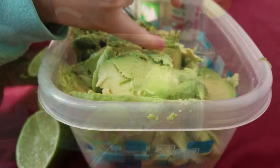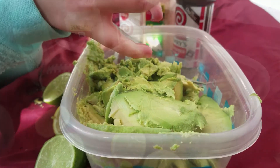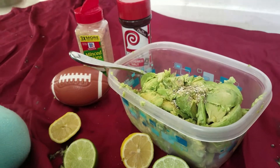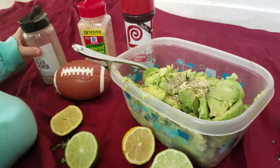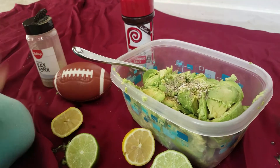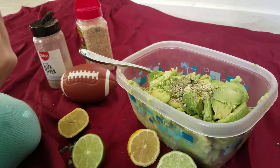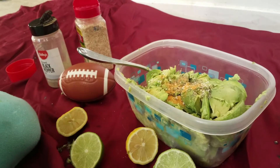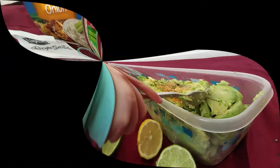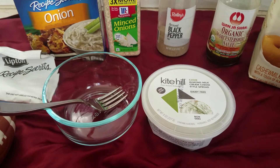Now we're going to pour the lemon in. Now it's time to add our cinnamon, black pepper, onions, and salt. Mix it all together.